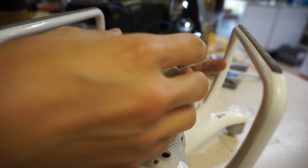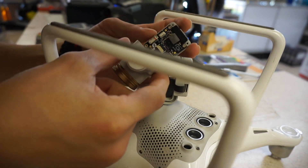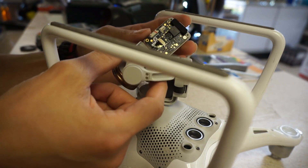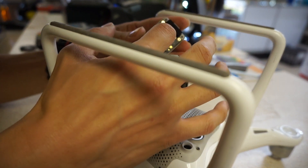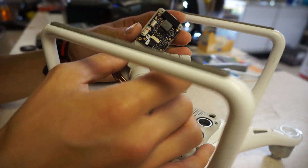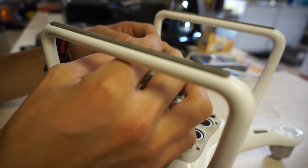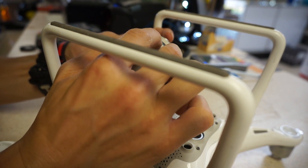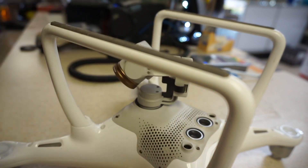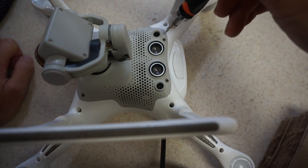Okay, this side of it looks okay. I don't see anything really loose on here, so I'm just going to screw this back in. I put the cover back on and I'm going to take a look at the inside of the drone now.